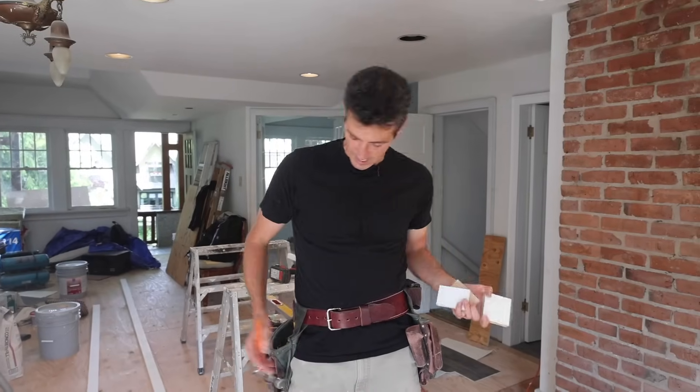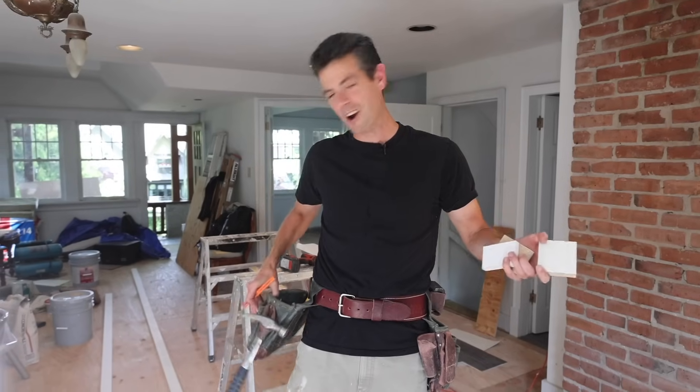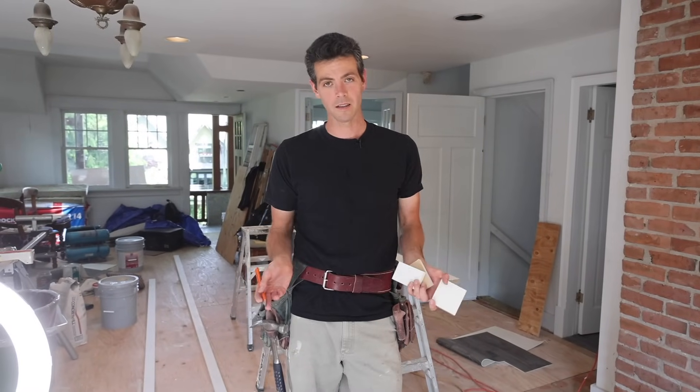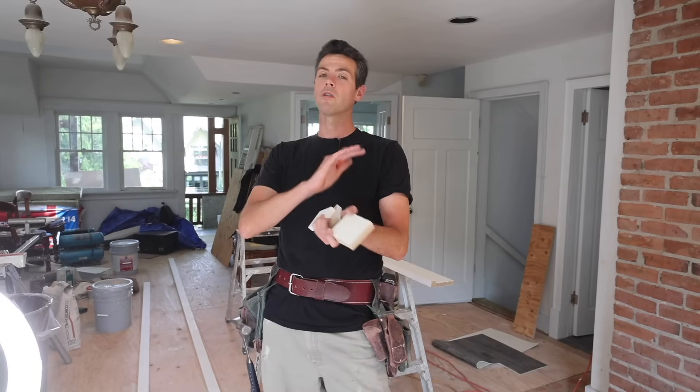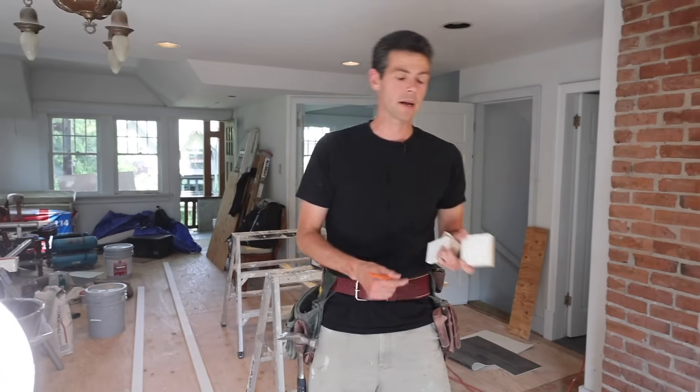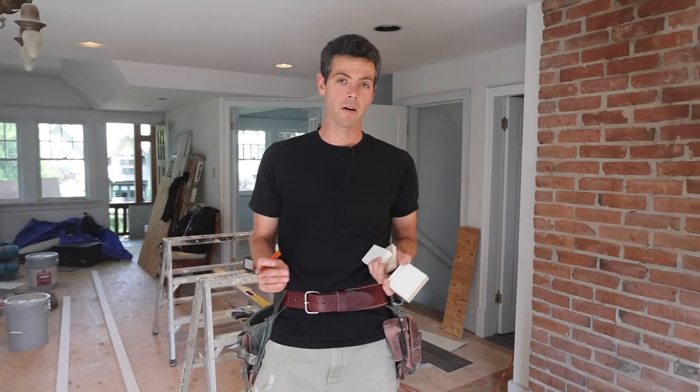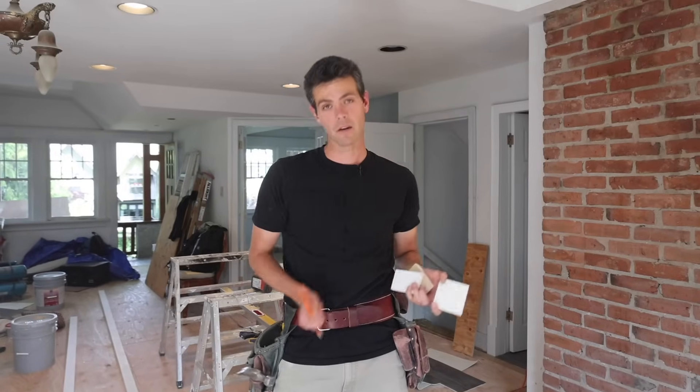Welcome back to Vancouver Carpenter. Today I'm going to show you how to install a windowsill. Originally it was going to be part of a whole video on how to trim out a window, but I think just doing the sill alone is its own video, and then we'll do how to case out a window after.